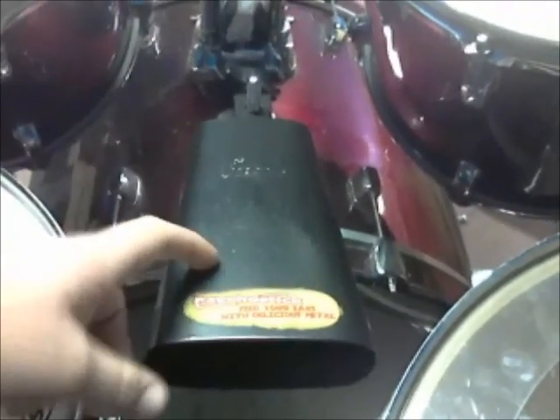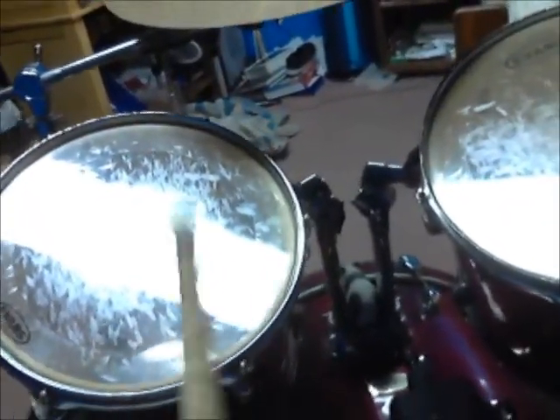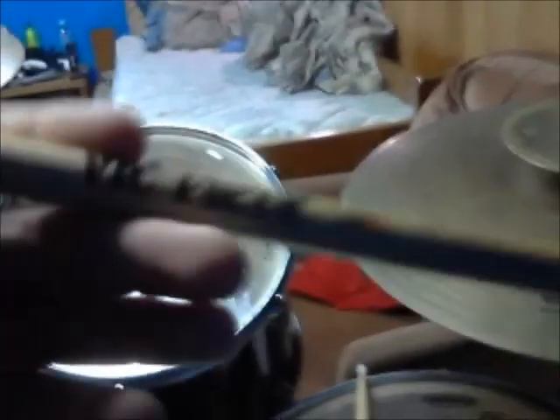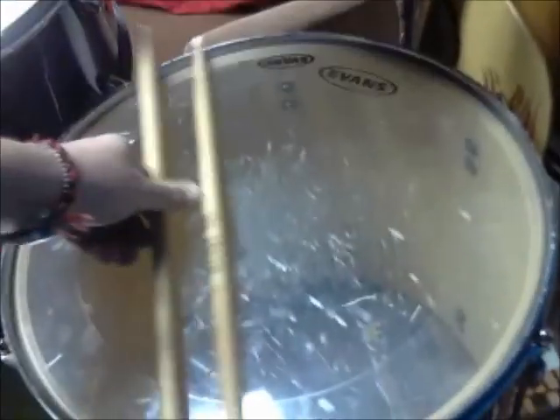I've got a Pearl cowbell — kind of fun to mess around with. Got a Psycho Stick sticker on there. The drumsticks I mainly use are Vic Firth 5BNs, nylon tips. I love how they feel. I'm starting to transition into Vic Firth Extreme 5ANs.